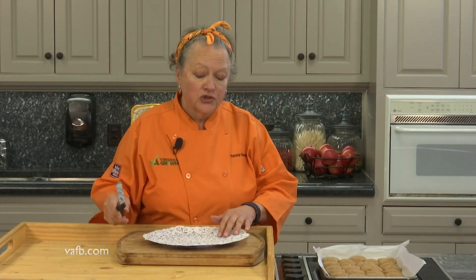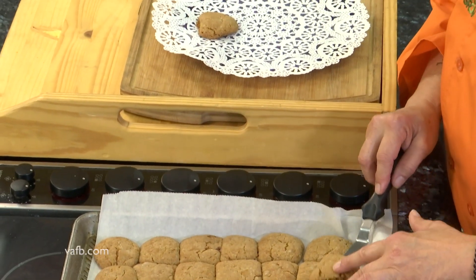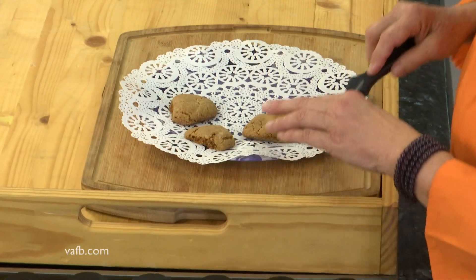So we rolled our soft ginger cookies in some granulated sugar, put them on a parchment-lined sheet tray, and into a 350-degree oven for about 10 minutes or so. Now we're going to take them out and put them on a nice little doily-lined tray. I would recommend that you let them cool a little bit before you try to eat them — but then again, I have burned the roof of my mouth on many occasions when it comes to good cookies.